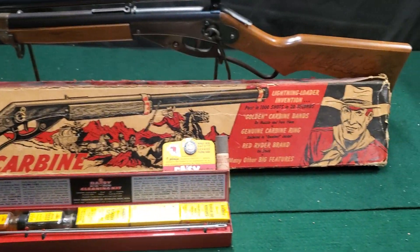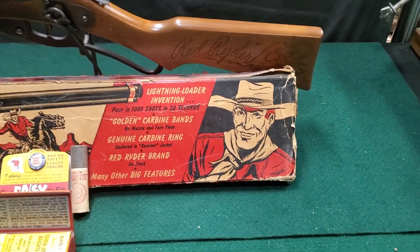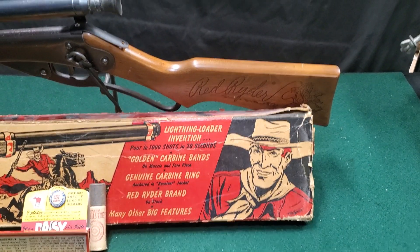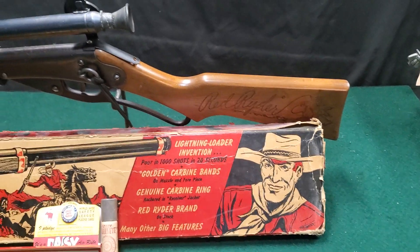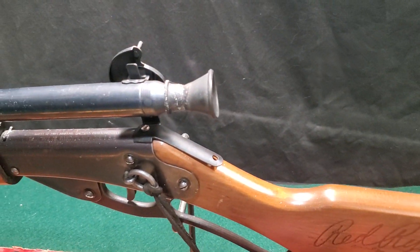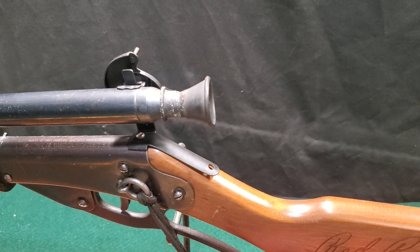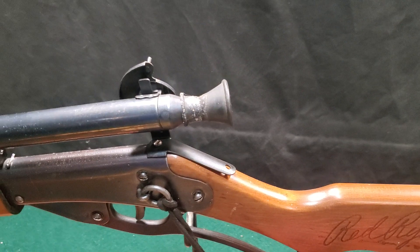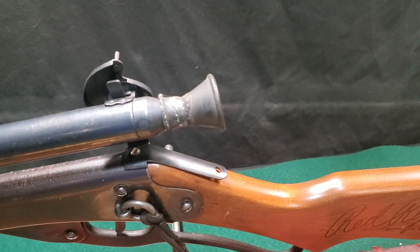The box is tougher to find than the gun of course — usually they probably got thrown away or tossed out. So just having any example of a Red Rider first edition box is kind of neat. Everything that's usually missing on the scopes is that eyepiece — that's an original eyepiece. There are reproductions of those available also.